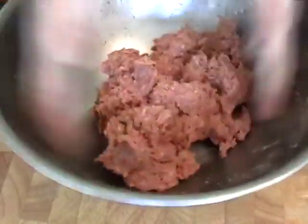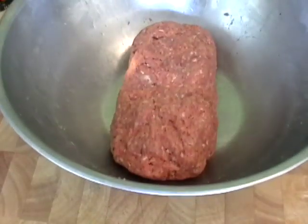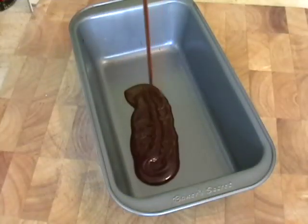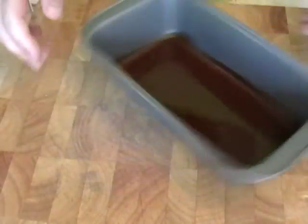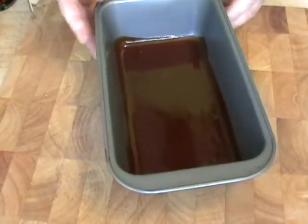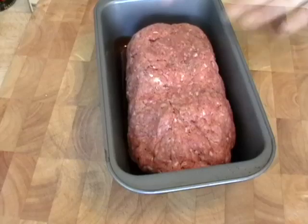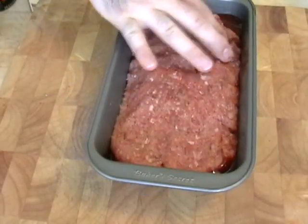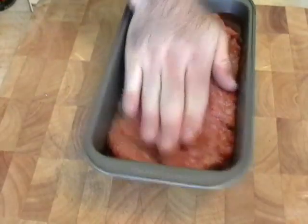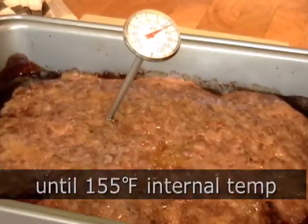I'm going to form that into a loaf shape and cook it in a loaf pan. What I meant by upside-down barbecue meatloaf: I'm going to put about a quarter to a third of a cup of my amazing SFQ San Francisco-style barbecue sauce — soon to be available, but until then use your favorite barbecue sauce — in the bottom of the loaf pan. Put in your meatloaf and press it down. I was hoping the meat would braise in that barbecue sauce. Into the oven at 325 for an hour and 15 minutes, or until an internal temperature of 155.